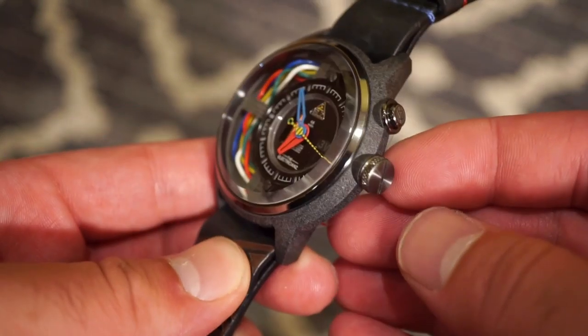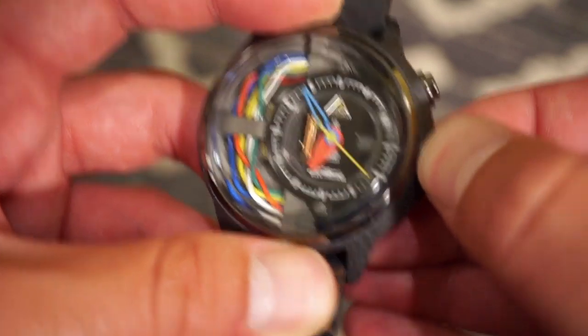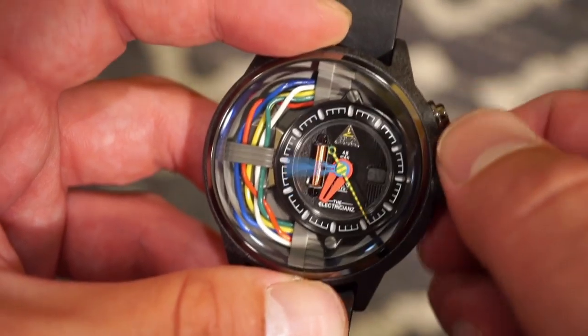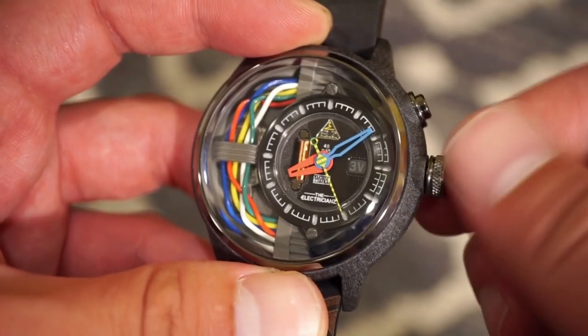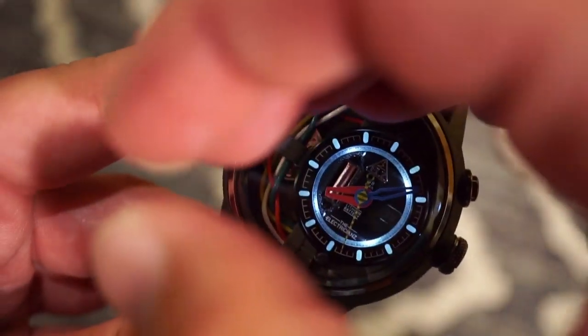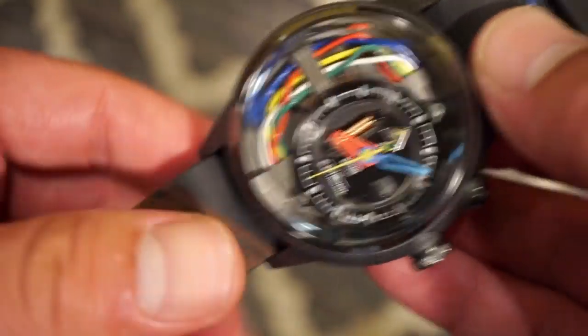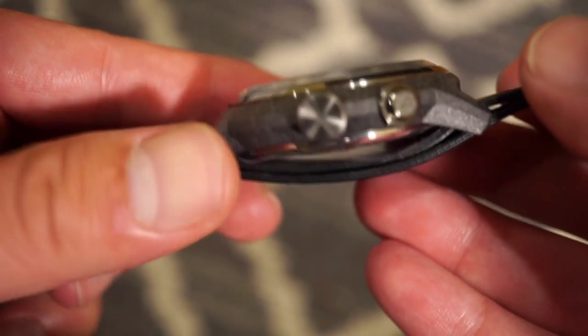The pull and push crown has really good grip and is very easy to use. You pull out one position and that hacks the seconds so you can set the time precisely — just one position, pull in and pull out. There's that nice blue LED light-up, which is obviously not standard in a normal quartz movement — they did add that custom to the watch.